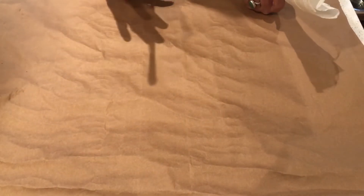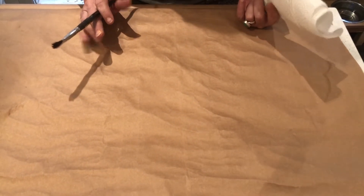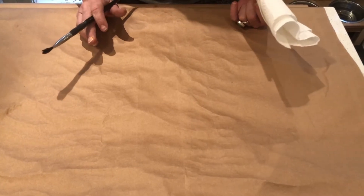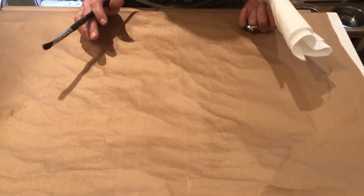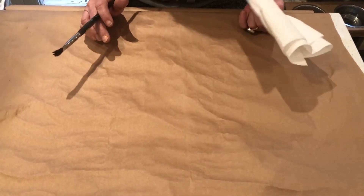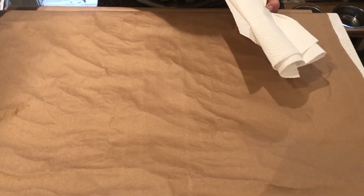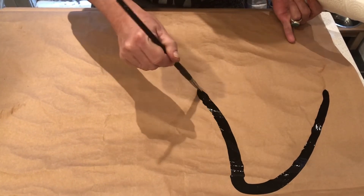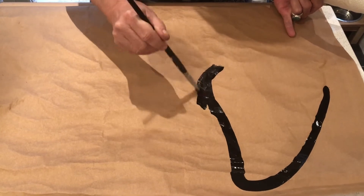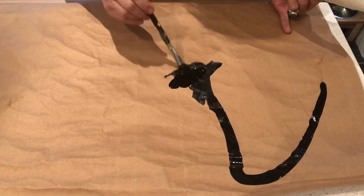We're going to make a sketchbook on this paper that I got from a roll of craft paper to send packages out from the post office. You can order it for delivery or pick it up at the post office, or sometimes the dollar store has it. I have India ink here, so I'm going to make a bunch of big marks.